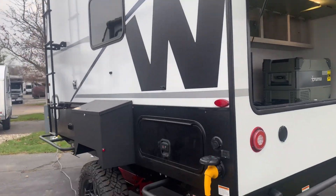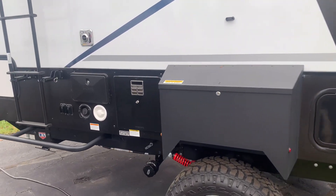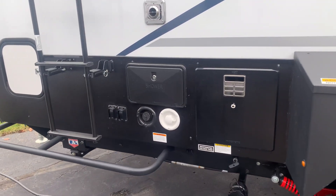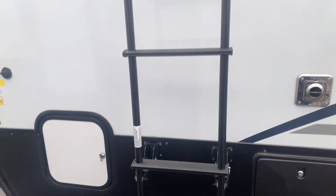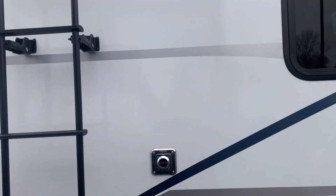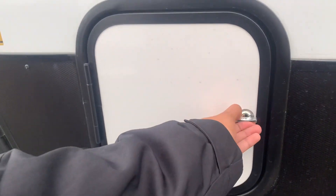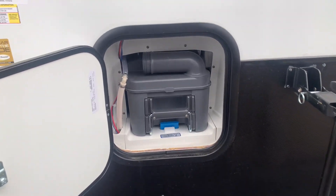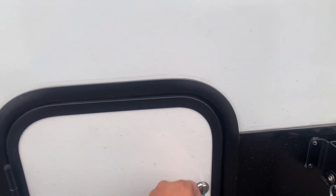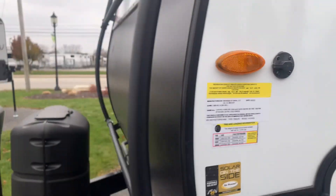On the back side we have your power cord, another storage box, hot water heater, outdoor shower, and a ladder to access the roof — so if you do decide to put storage racks up there, that's how you get up. This one also has a five-gallon cassette toilet in your bathroom, and that's what is in this box right here. In addition to your solar on the roof, you also have solar on the side, so you can plug in for even more solar power.